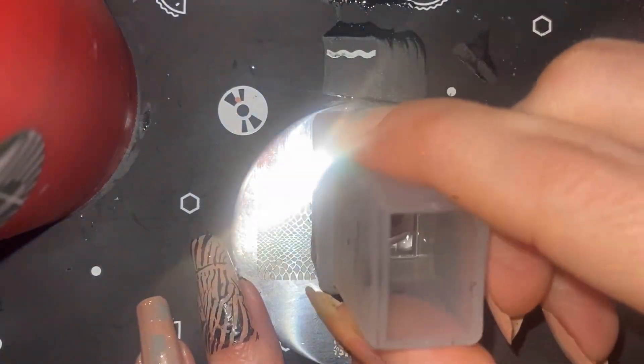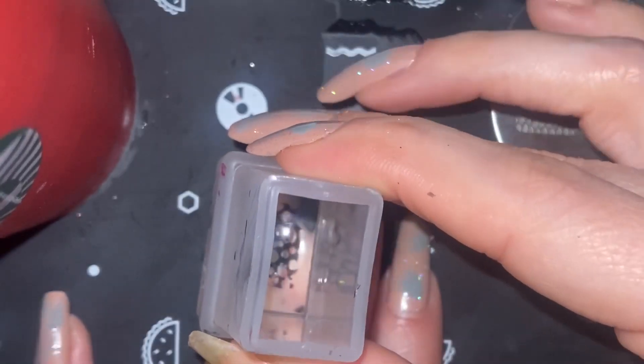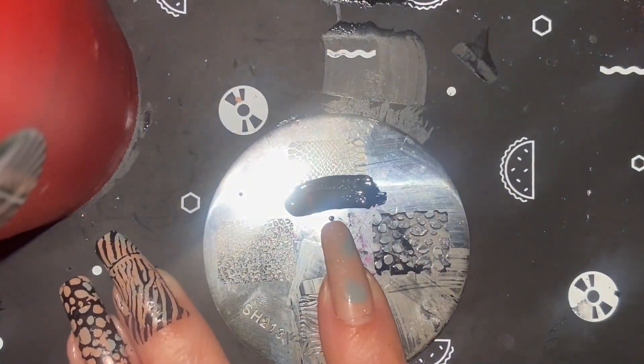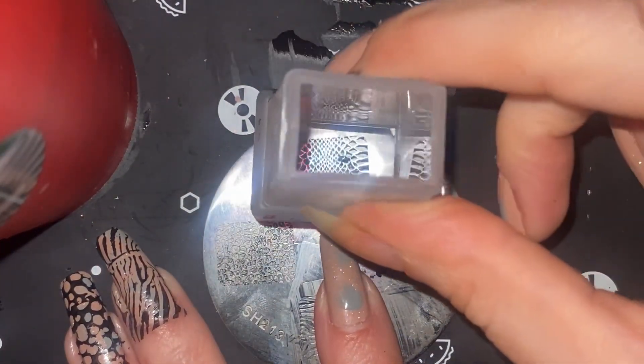Now on to this other animal print — I'm not sure what this one is supposed to be, maybe it's like a turtle or something like that. I'm actually not sure what it is; if you know what this one is, let me know down in the comments!